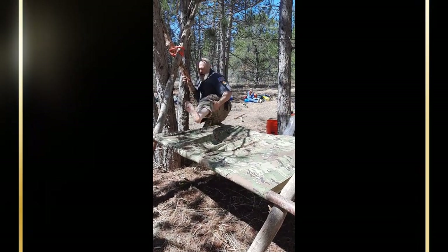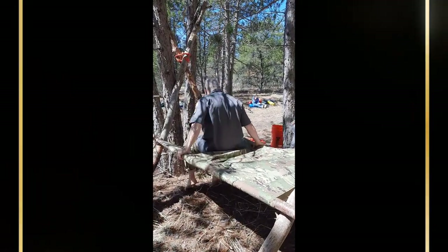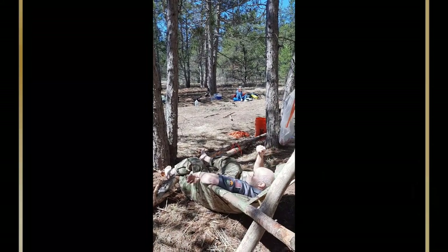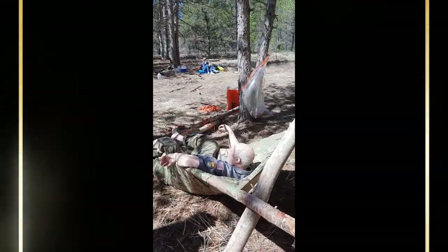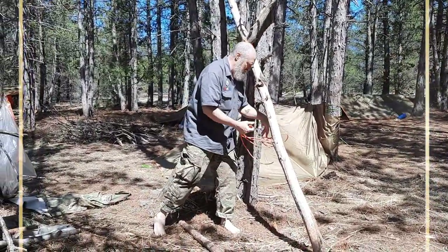Listen to the sound of cracking lumber. Put it on your back — oh! You guys got that on film, right? The sound of cracking lumber — what is this face? I've done it with branches too, but it works good with the A-frame.